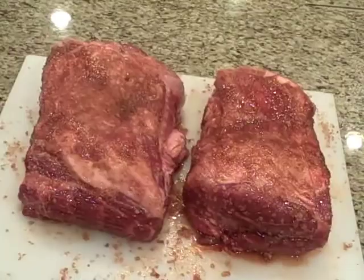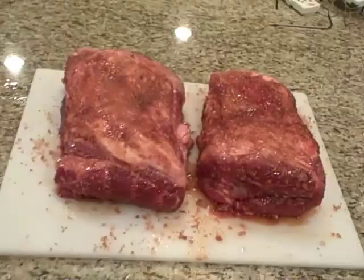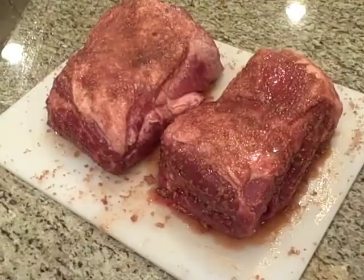Got the grill going outside — Big Green Egg, of course, you saw that last time. We're about to put these guys on. This is going to be probably 10 to 12 hours. We're going to cook these guys looking for an internal temperature of 180 degrees, cooking them somewhere around 250. As you can see right now it's 3:40 a.m. — how much do I love my friends and family! Been up for about 45 minutes just getting ready to do this.